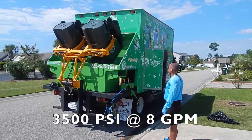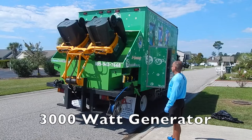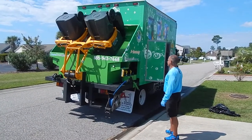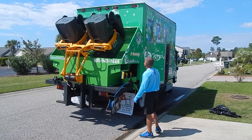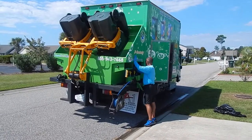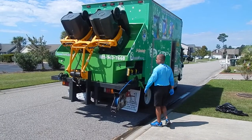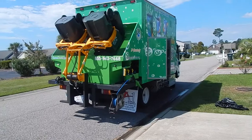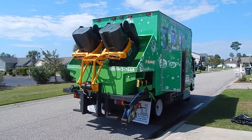This has a 3500 PSI, 8 pounds per minute, and a 3000 watt onboard generator. We only use clean water to clean bins — that's my recommendation, and we've been doing it for many years. When you start to recycle your water, there's still a high degree of stench, food particles, and bacteria that's going to be going through your pumps and your nozzles. Not good for your system.